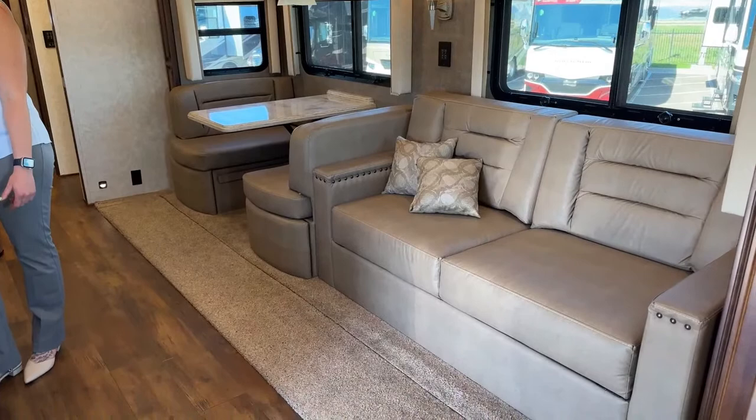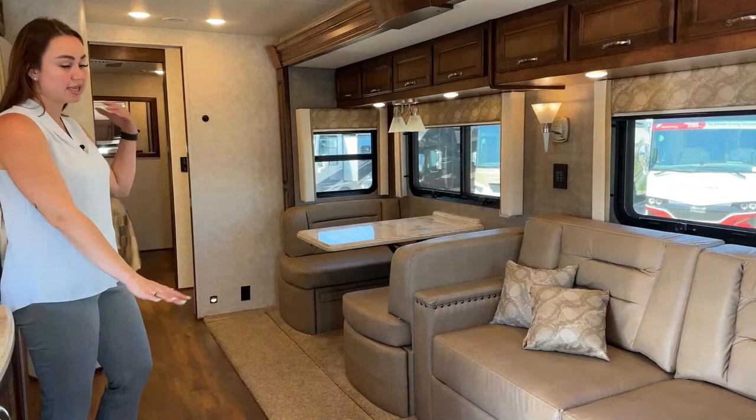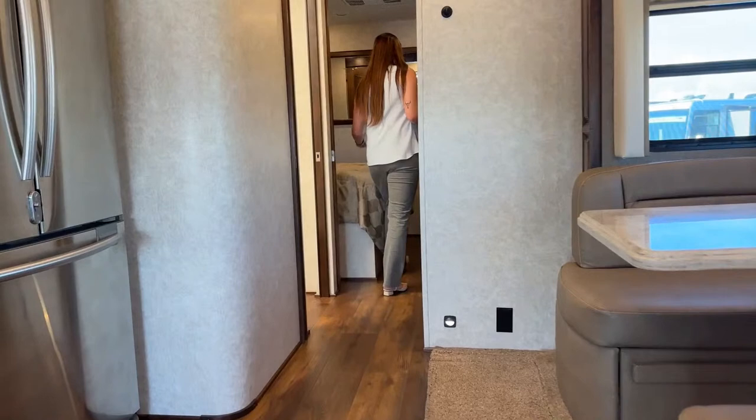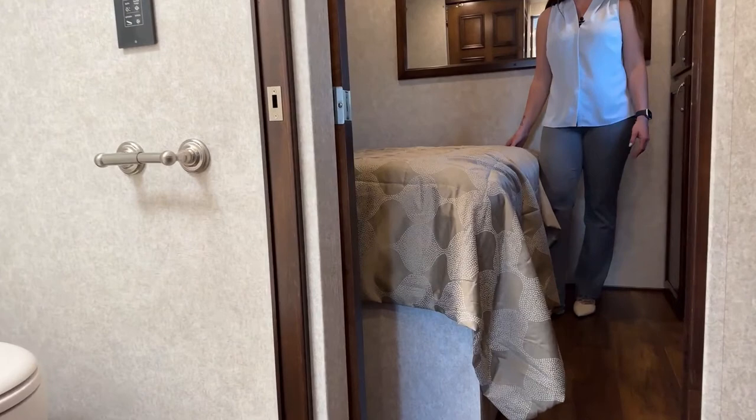As you can see, there is very minimal carpet on the floor — mainly just under the slide area. We have a little more carpet as we enter the cockpit, but it's mainly wood floor, especially here in the bedroom.